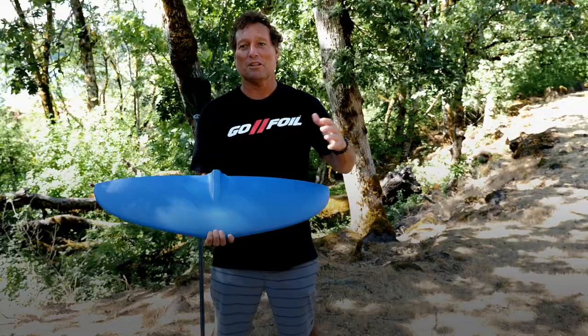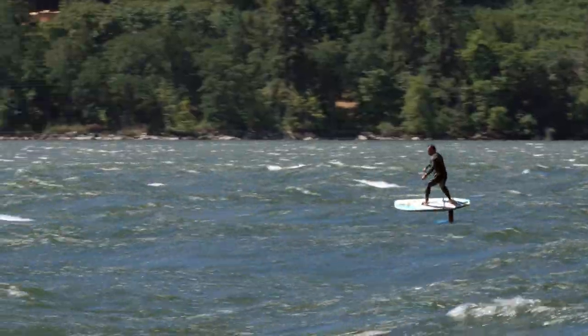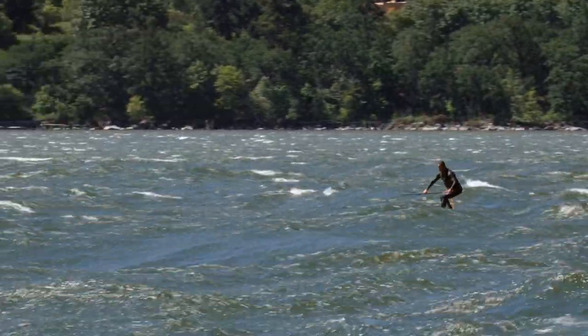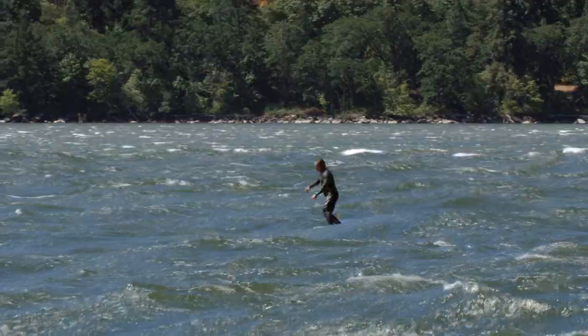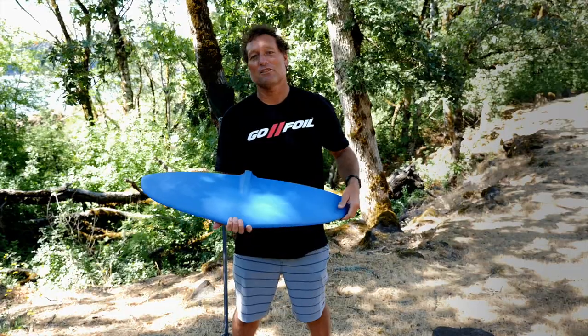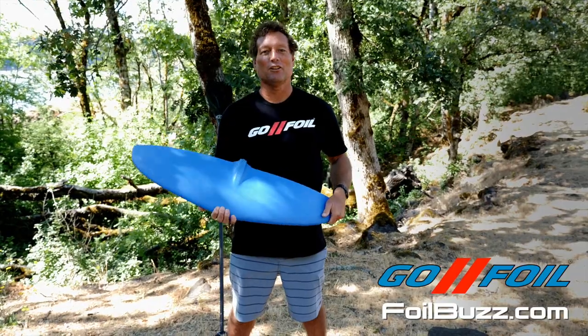If you're on the extreme side, maybe 220 plus, you might want to go to the 280, but outside of that, the Maliko 200 is the go-to foil for downwinding — super versatile, easy to get up, can match the speed of almost any swell. So try it out, hope you have fun, and hope to see you out on the water.